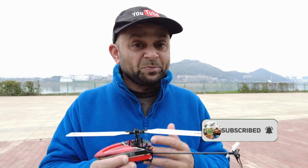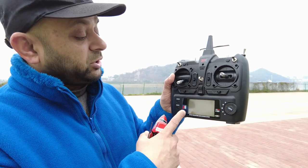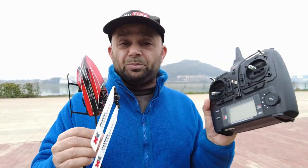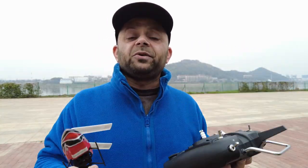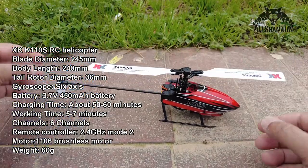Let me give you a closer look at the XK K110S mini 3D RC helicopter and try to figure out what's new. Batteries are charged and the radio has full batteries. You're watching me holding the XK original X6 radio — this came complete ready to fly in the box, so I'm going to use this radio and fly it. Later in the next video we'll set it up with the RadioMaster TX-16S, Zora, or Futaba.